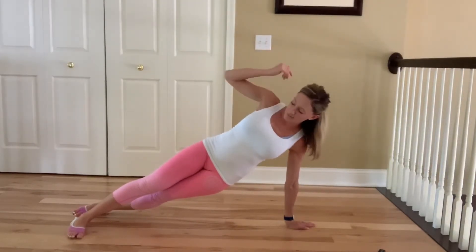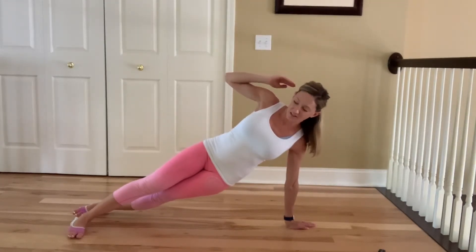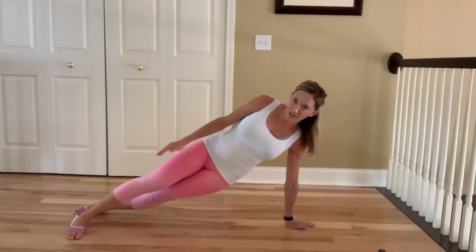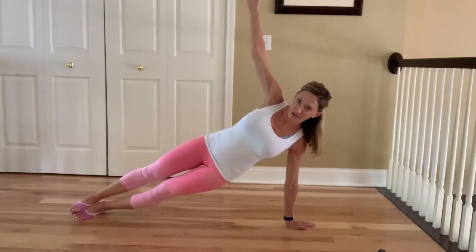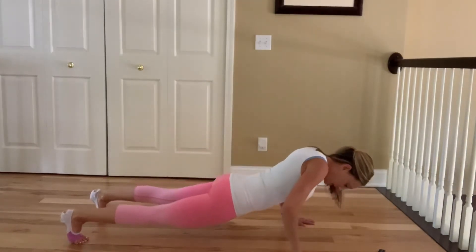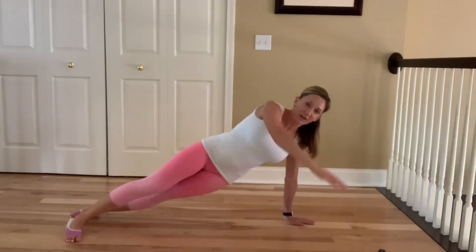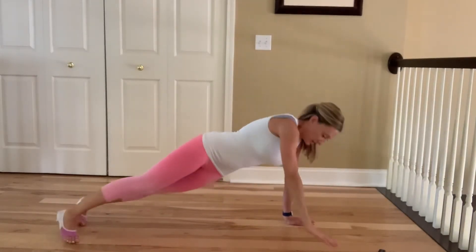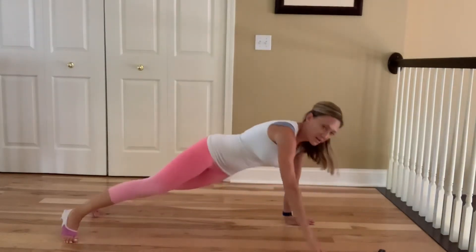One important thing that I would recommend, especially if you're new to push ups, is make sure that you stack your feet. You could do the advanced version if you're more advanced, but I'm going to show you again. You're going to go down, keep your elbows in, come up, reach to the side and go back down, down, up, side.